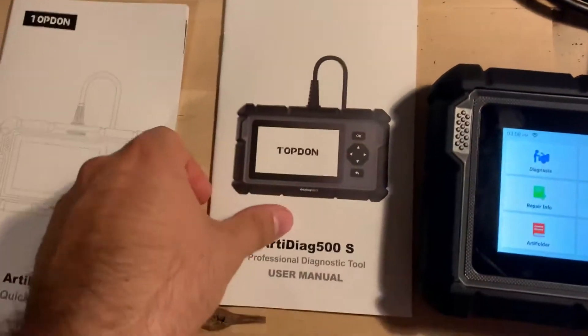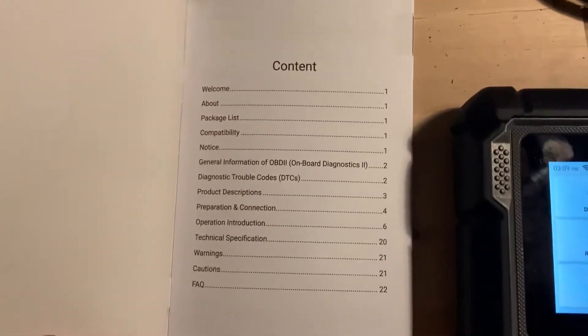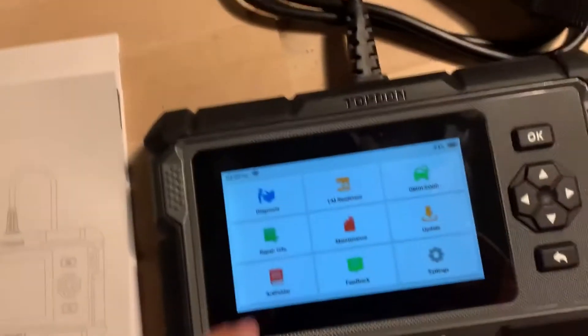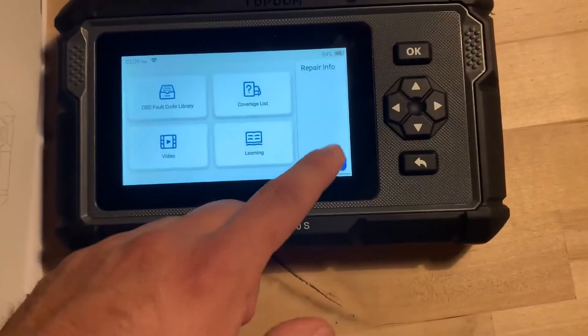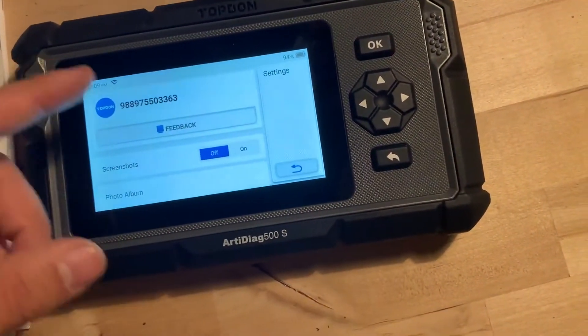It has a quick start guide and a user manual with a ton of information. I'm super happy with it. As you can see, it's touchscreen with a nice LCD display and tons of settings to go through.